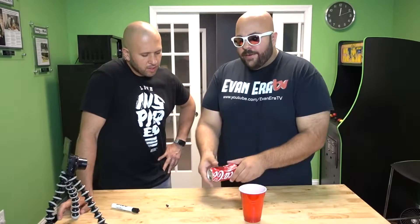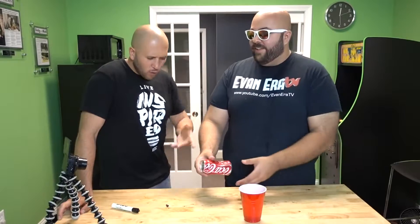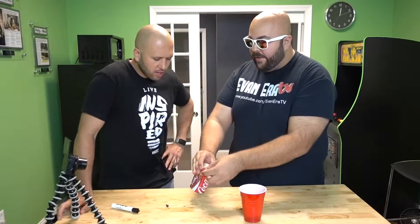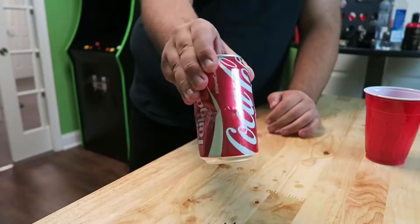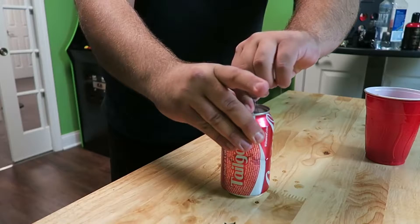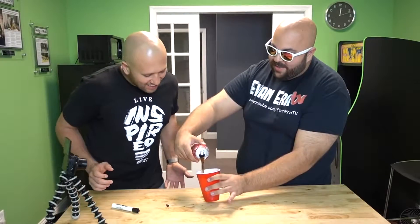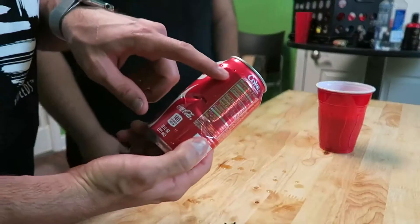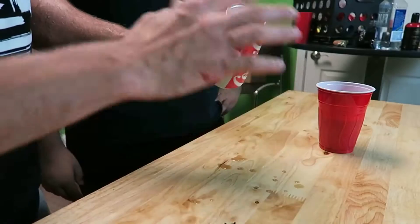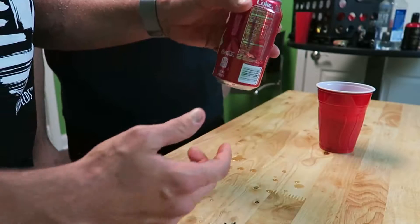The prank is: you find this 'empty' can, maybe from a trash can, and say 'Hey dude, this is still full — why are you wasting soda?' Then you pretend to reseal the top by wiping off the marker, and shake it to make the Coke expand. You put your thumb on the hole to create pressure, shake it up, pop it open, and pour out the Coke — totally freaking awesome.